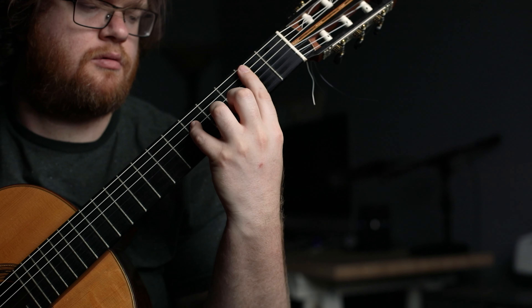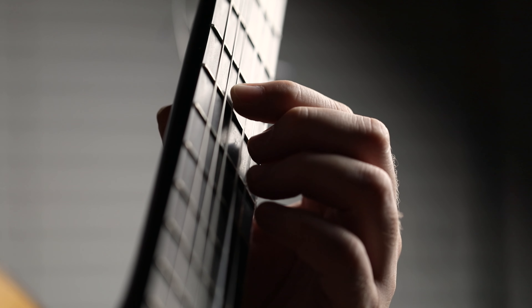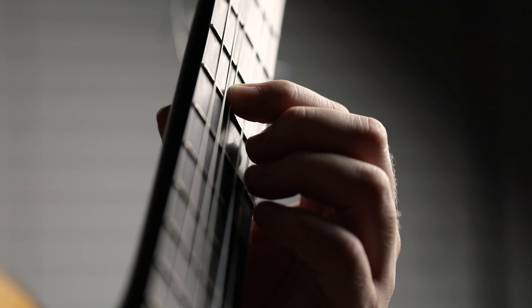Now if you want to practice longer but your hand is just so fatigued, try touch practice. All it really involves is putting your finger onto the string but not putting any pressure to create the note. You're going to hear a lot of thump, or maybe if you press down a little bit it'll create a little buzz, but this will also save your hand. I've noticed that after doing touch practice, my right hand just sounds a little bit better for some reason — I don't know why.